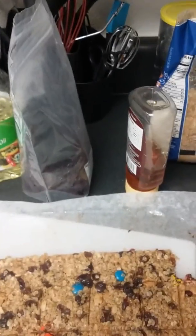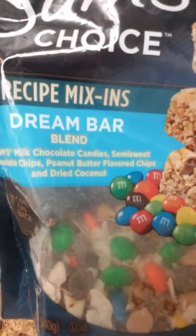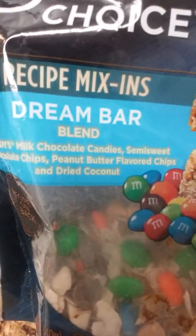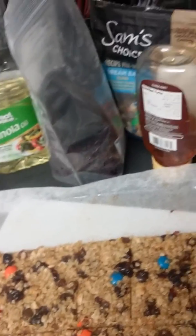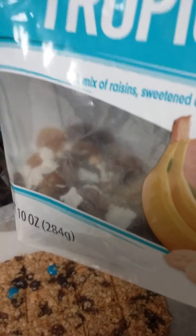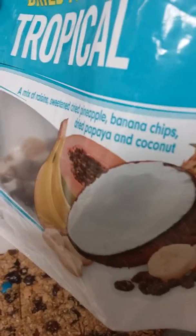Sorry about the camera — I had to clean it. The mix-in has M&Ms milk chocolate candies, semi-sweet chocolate chips, peanut butter flavored chips, and dried coconut. I used half a scoop of that, and I also used the dried fruit tropical mix — I had raisins, golden raisins, and coconut flakes left.